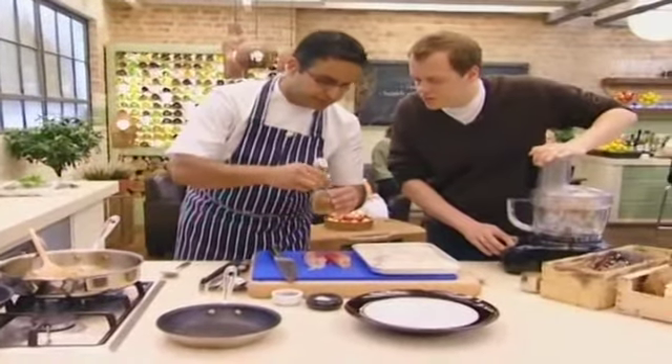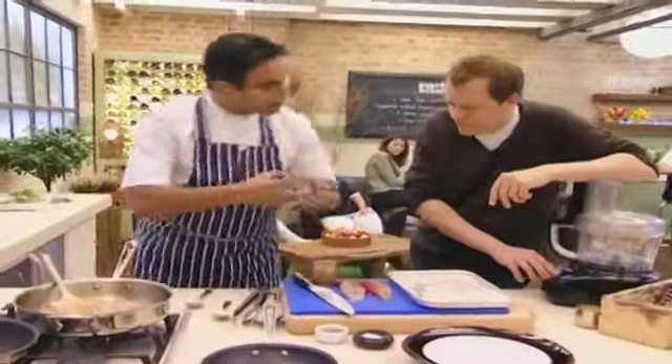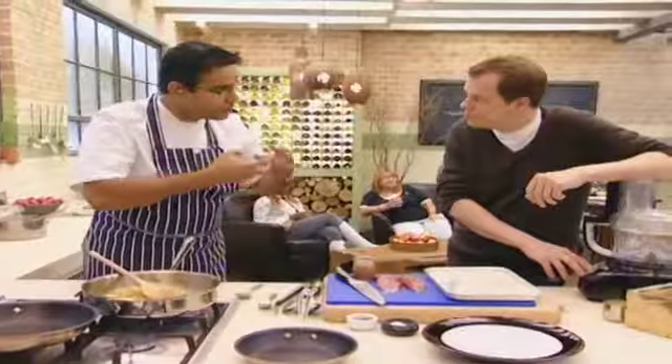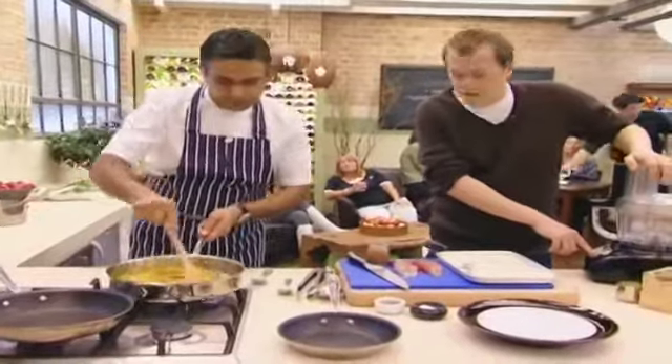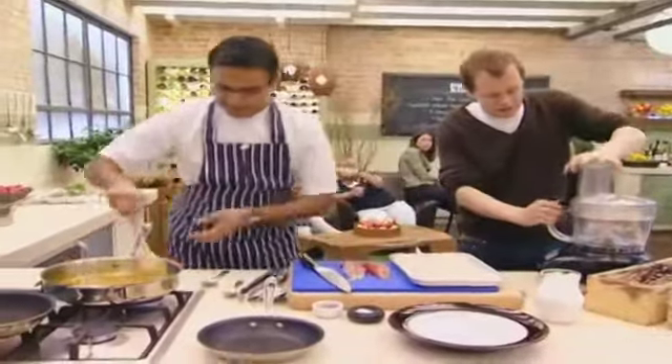What I have here is tamarind. To make it, you buy a block of tamarind pulp and soak it in lukewarm water, then extract it using your hands, and strain it through a fine sieve. It's a beautiful yellow color. I just need to add a little bit of coconut milk to make a nice paste — it's quite a coconut medley here.